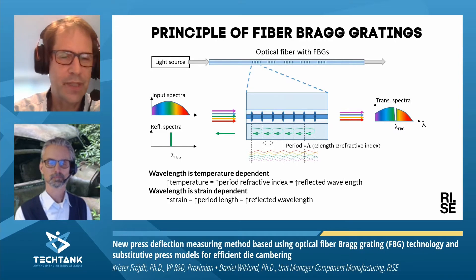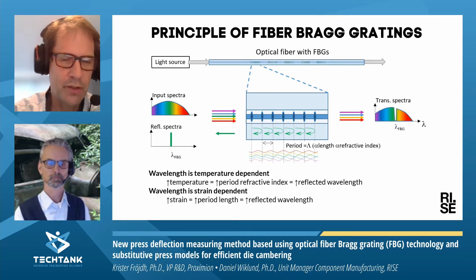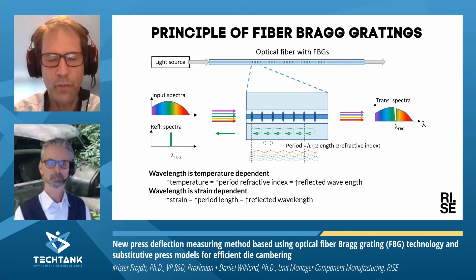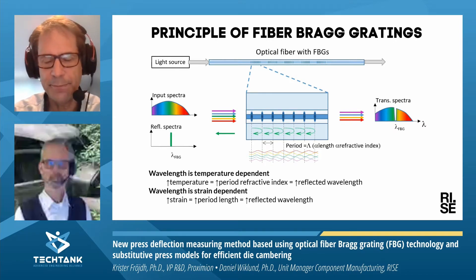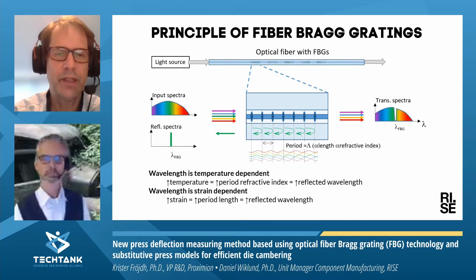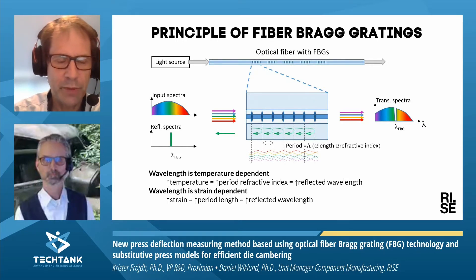In the fiber, we have imprinted a number of fiber Bragg gratings with slightly different wavelengths. If you have just one fiber grating and you send in a broad spectral light, then for the light wavelength that meets the Bragg grating condition, just that wavelength will be reflected and the rest of the spectrum will be transmitted through the fiber. This makes it possible to combine multiple gratings with slightly different wavelengths in the fiber to have sensors at different points. The wavelength of the reflected light is dependent on temperature and also on the strain of the fiber. In this project, we have used it as a strain sensor.